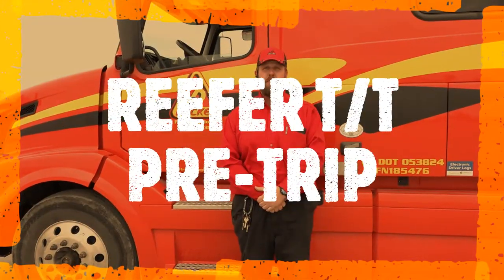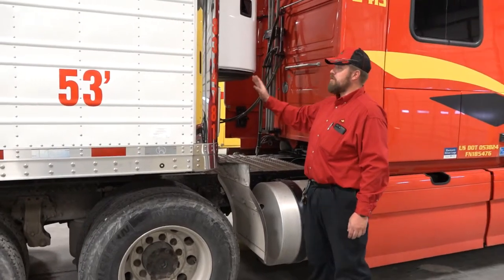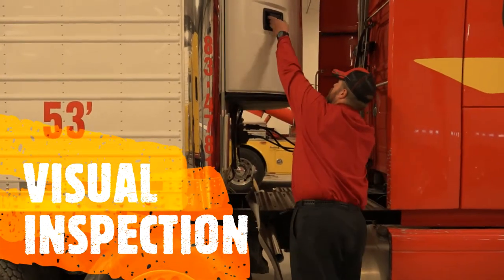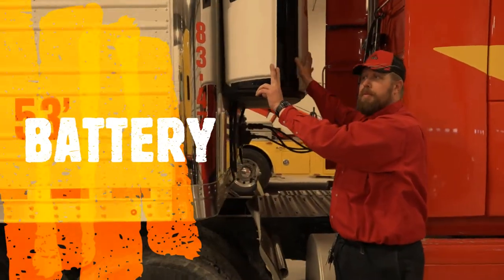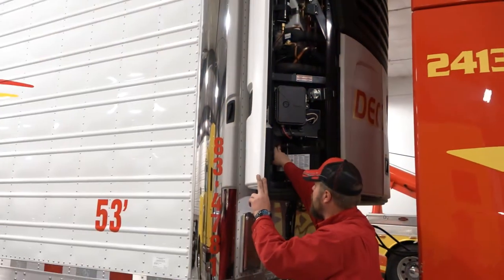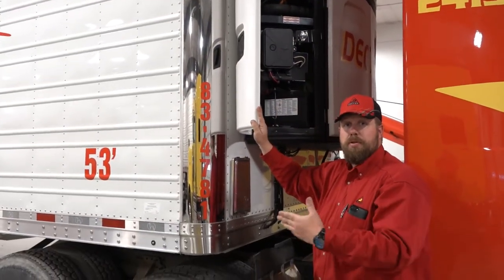Today we're going to go over the proper pre-trip procedure for a reefer unit and tractor unit. Coming down, we're going to look at the side of the trailer. Up and down inside this compartment is your battery box. If you ever have to jump the reefer unit and it won't start, you can go right from the positive terminal here to the positive terminal on the battery in the truck to jump it and get it started.